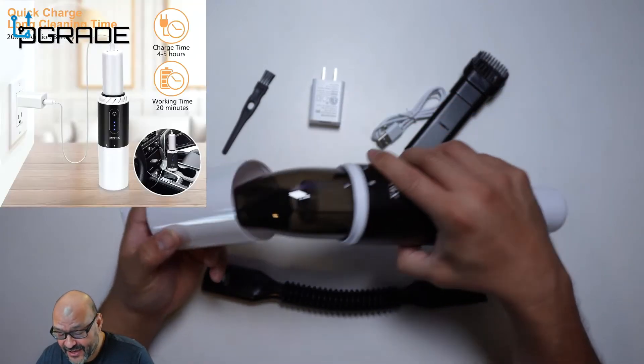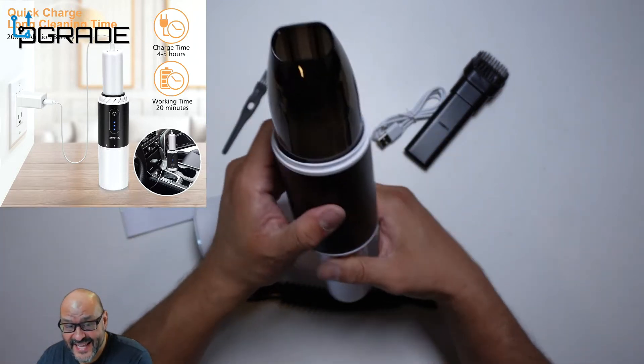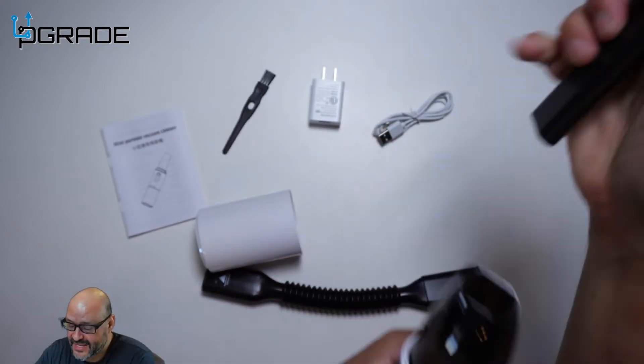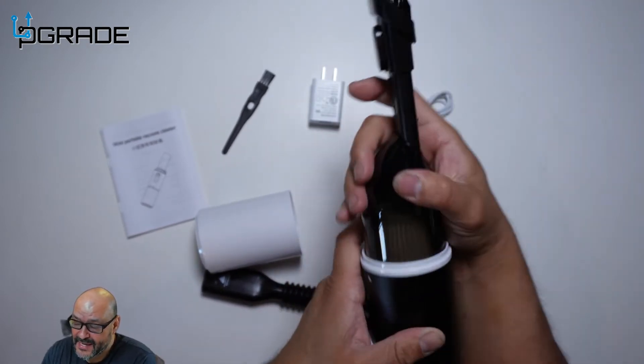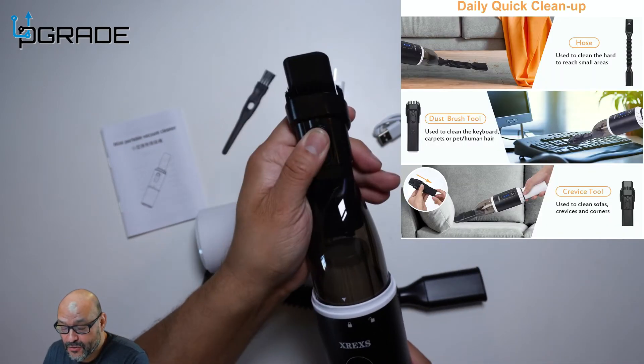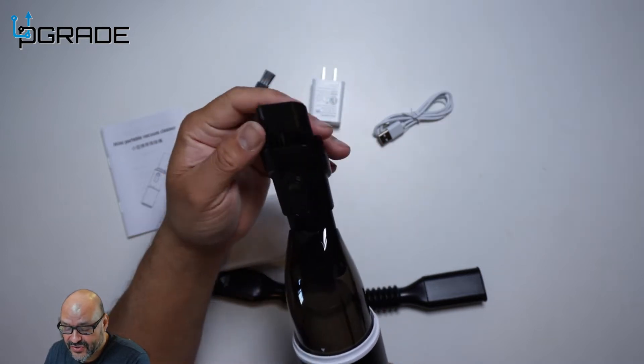This is actually the vacuum — it looks pretty neat. You can extend anything in here; they gave you two extenders. This is a regular one with a brush. You twist it one way, you could flip it around. It has a button here that you can move it up and down.